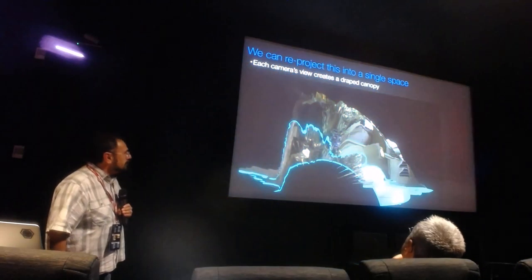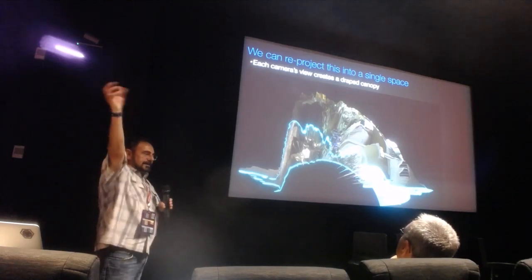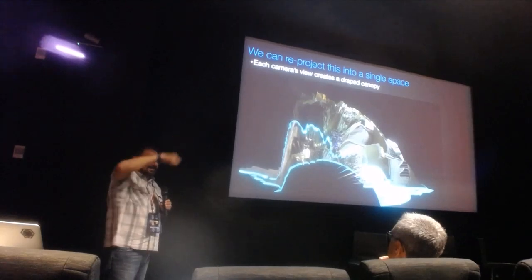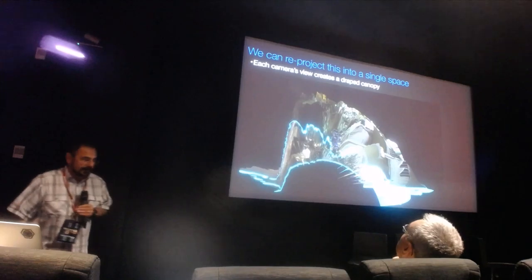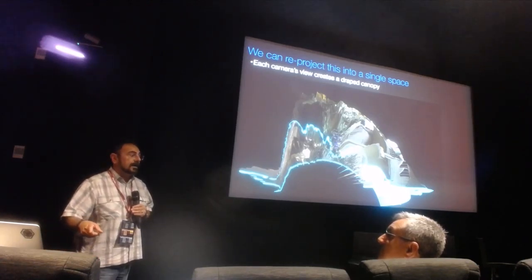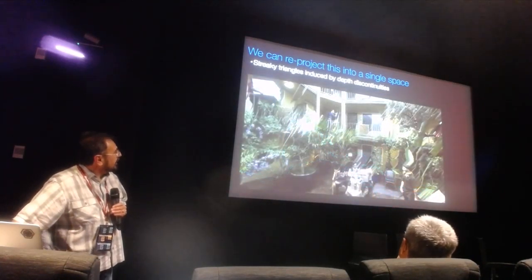Once we have depth, we can mesh it. This is an oblique view of one of those depth maps painted with the camera's image — think of it as a floating canvas in the wind whose height encodes the depth map. We have a demo at the XR tech area starting next week, where we show this video using this technique. This is what the warp from one camera looks like — there are stretchy pixels, and there are some ways of getting rid of them which we discuss in the paper.